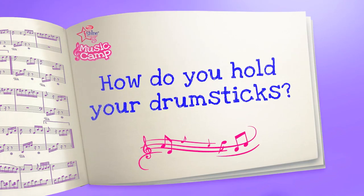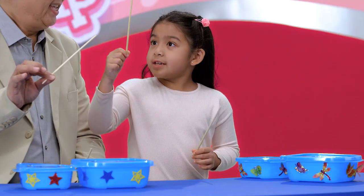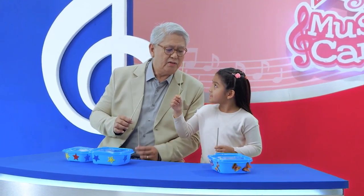How do you hold your drumsticks? You gotta use your thumb and your pointy finger to handle the end of the drumstick. Like this? Perfect, just like that. But you have to hold them both.